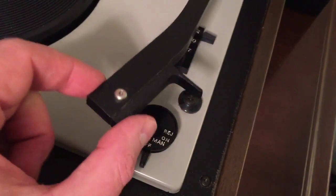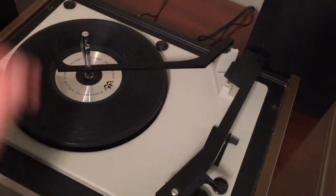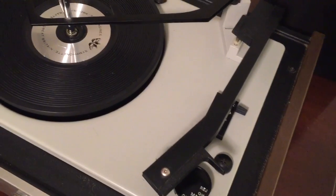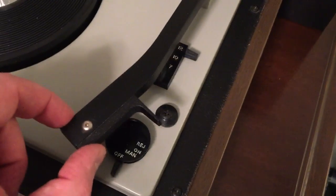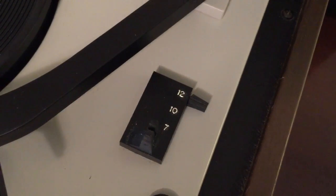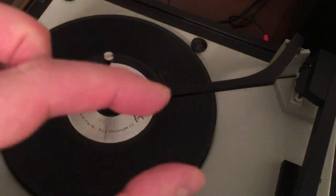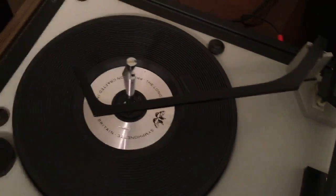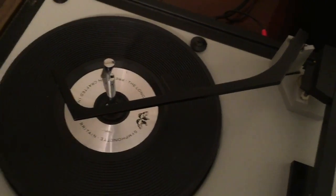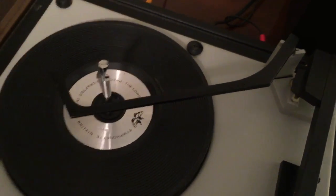This is a fully automatic changer turntable, which means you can stack your records on this spindle and it will automatically play the entire stack. When it gets to the bottom, it will complete its function, come to its resting place, and shut off. You can set the size for 12-inch, 10-inch, or 7-inch records. You could stack LPs, 78s, or 45s — as long as the little yellow 45 adapter was attached to each record. This one doesn't have a dedicated 45 spindle.